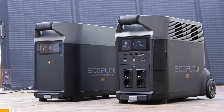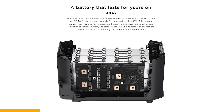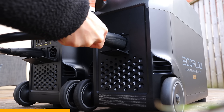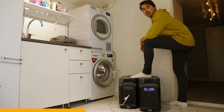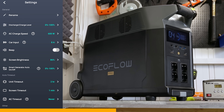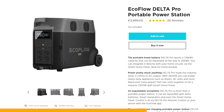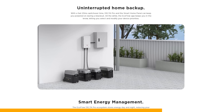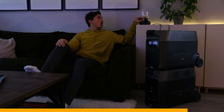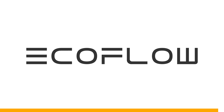EcoFlow can provide you with solar generators like this Delta Pro with the expansion battery for a 7.2-kilowatt-hour capacity. This unit is packed with every connection you would ever need. The inverter is 3.6 kilowatts, which means you can power your dryer and washing machine at the same time, no problem. You can add 1600 watts of solar panels to it and use the app to control every setting. The expandability is up to 25 kilowatt-hours, which could make you entirely power-independent — or you could power this lamp for 12,500 hours. Yes, I did the math. Check it out at EcoFlow.com.